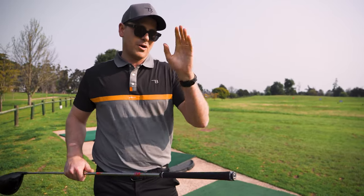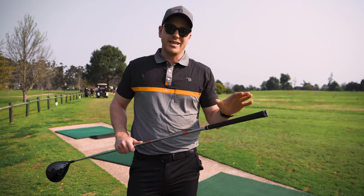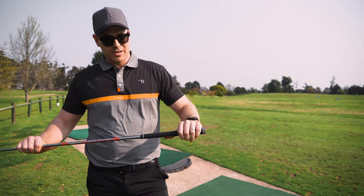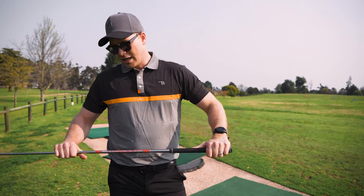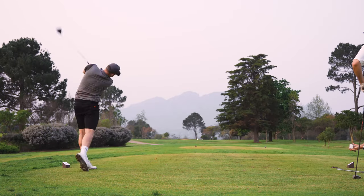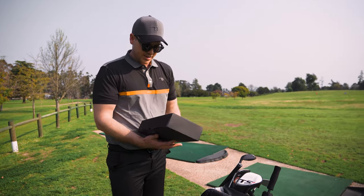On to the grips — I went a bit thicker than my old set where I just had traditional standard grips. These are medium to large; I put about one and a half to two wraps on here, so they're a little bit thicker but nothing crazy. It'll just help keep my wrists more steady when I try and rip those long ones.